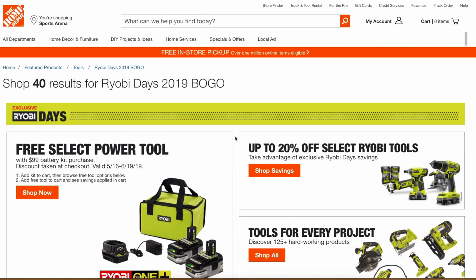Hey everyone, welcome to the channel. If you guys are new around here, I like to kind of go into Ryobi news, updates, and tool deals. So if you guys haven't subscribed already, consider doing so to stay informed on any new Ryobi updates.